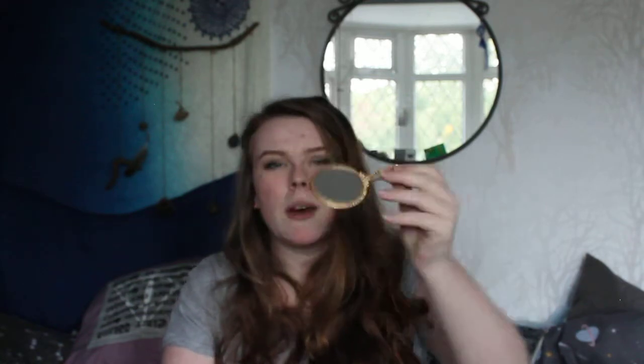Next is a little mirror. I use this for glamour spells — just a small handheld one. You can also use it for scrying, though I prefer to scry on my phone screen — modern day witchcraft. I got this from my mum, but you can probably find one in a charity shop fairly cheap.